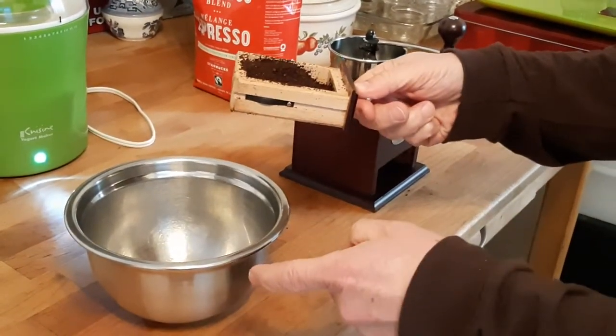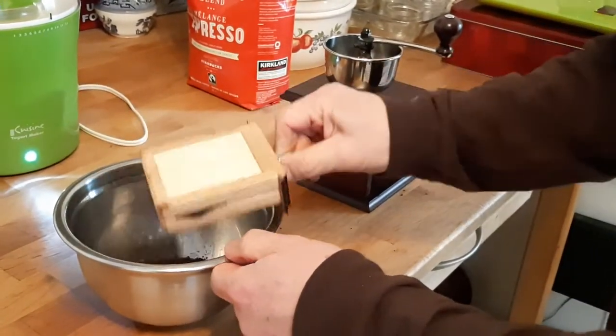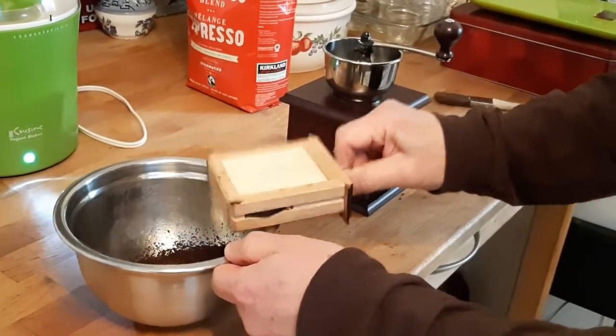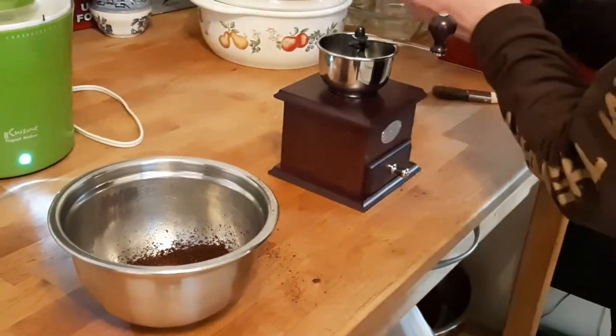Stainless steel bowl. Clean. Add some more beans.